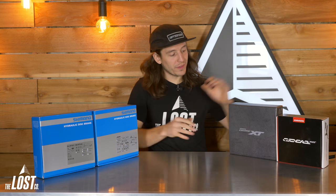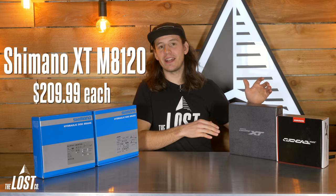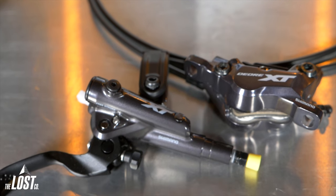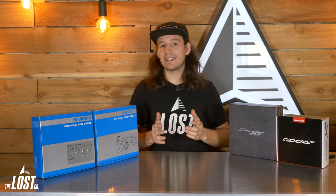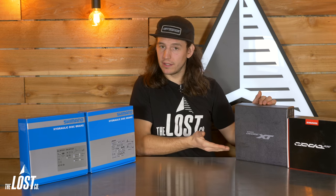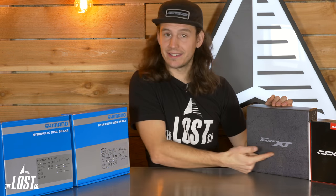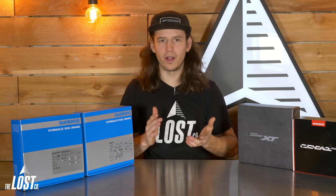The next step up would be the Shimano XT M8120s at $209.99. These are basically the same brake as the SLX, but with a slightly different finish color and a three-stroke adjustment, which to be honest doesn't really do anything. XTs also come in a black box instead of the blue box the SLX comes in. You'll probably just want XT brakes if you just want XT brakes.